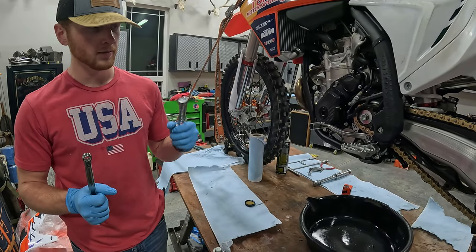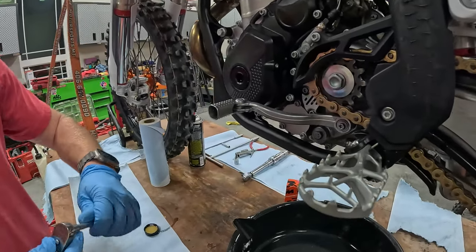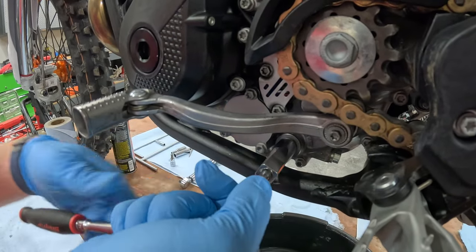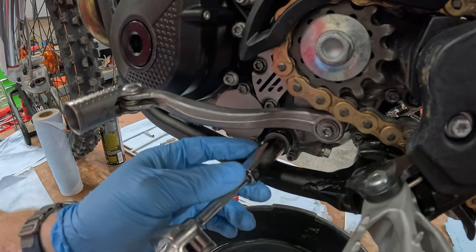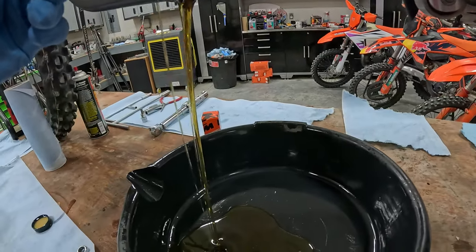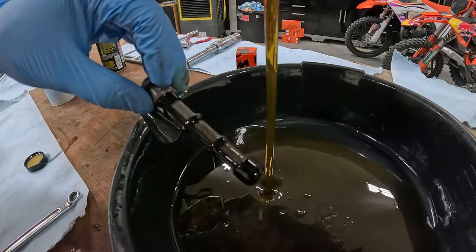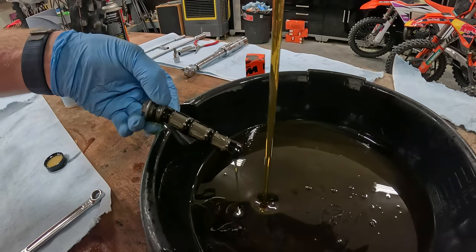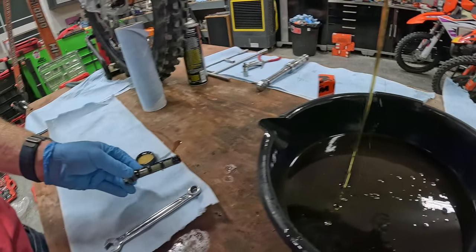For the first steps, you're going to want your 13 millimeter wrench and a 13 millimeter on a ratchet. First thing you're going to want to do is pull out this oil screen. Go ahead and take that out — the oil screen is going to come with it. This oil looks really good. This bike has like one and a half hours on it, this is just the break-in change. It honestly probably could have gone longer looking at the oil, but that's okay.